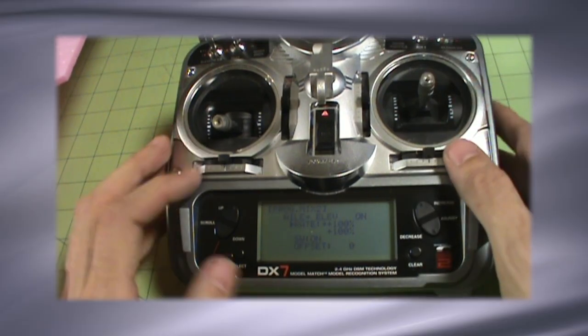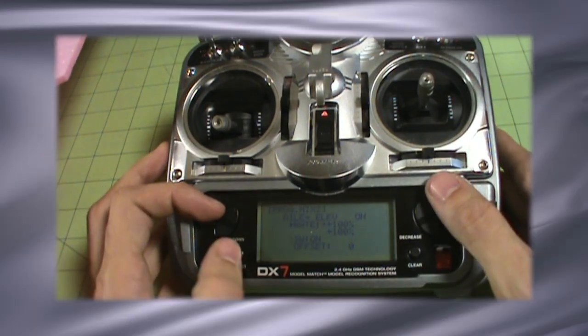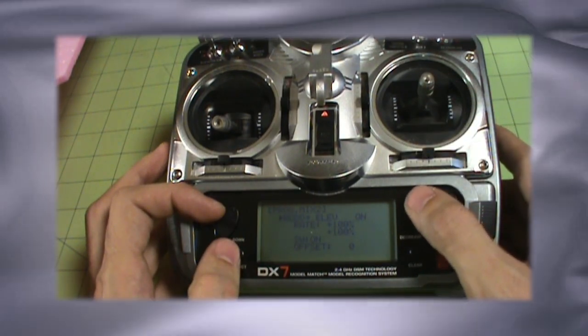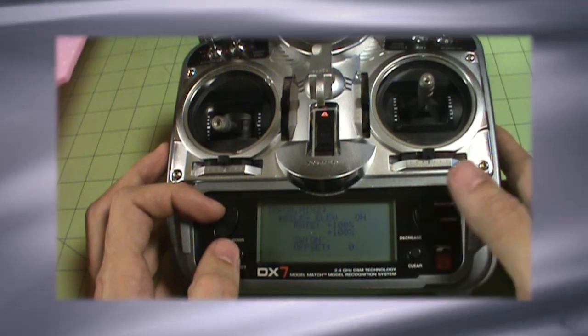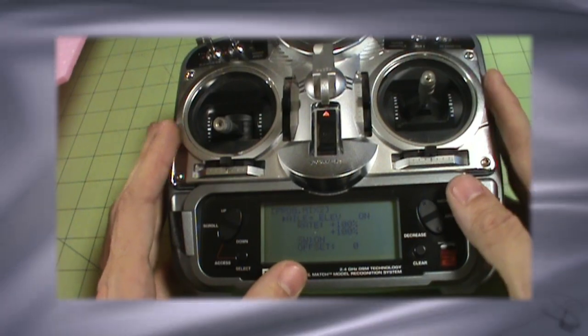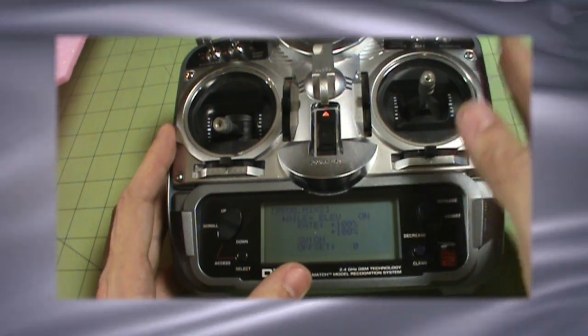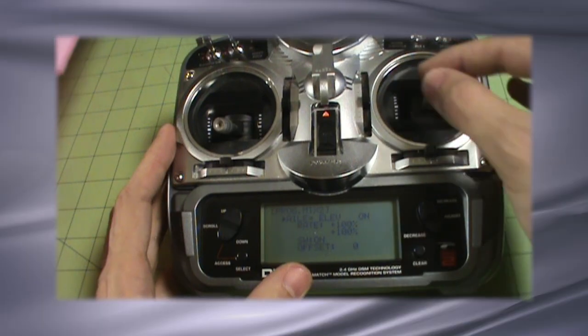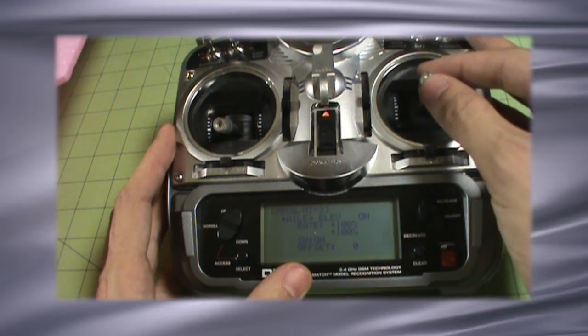This also kind of introduces you to playing around with some of these options. You can change a lot of your mixes — you can mix things like elevator to elevator, rudder to elevator, gear, ailerons, throttle. You can do all sorts of different mixings, but it's great to do it in a test environment at home when you're working on the plane, not out at the field and not while you're flying. Test the mix so that when you're giving all the right movements of the stick, your plane is acting as it should be.